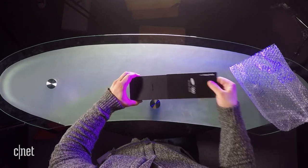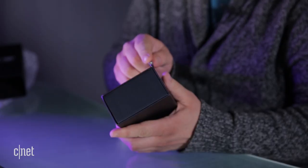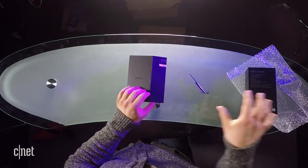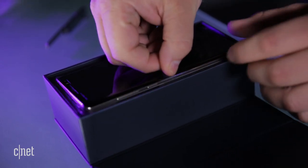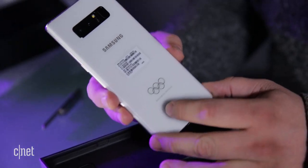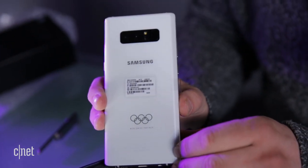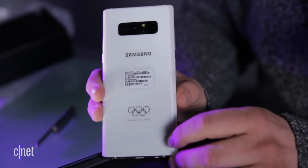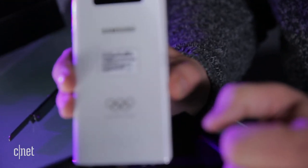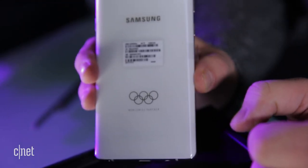I'll take the sleeve off here. There we go — it is definitely a Galaxy Note 8. This looks so cool. It has a white back, and it says Samsung, and it has the Olympic rings. Worldwide partner. That's pretty darn cool.